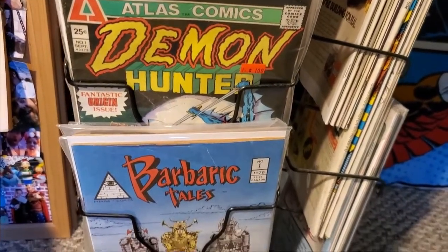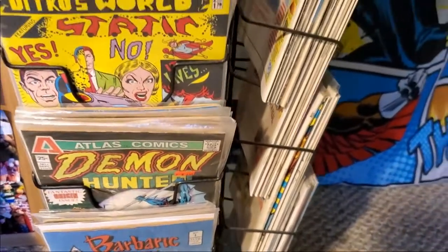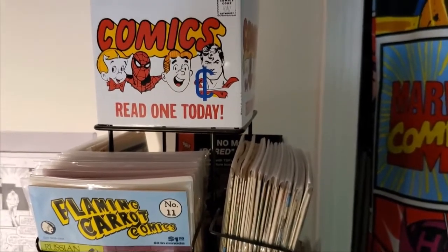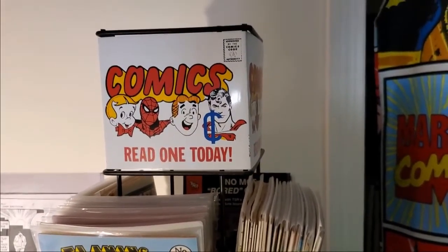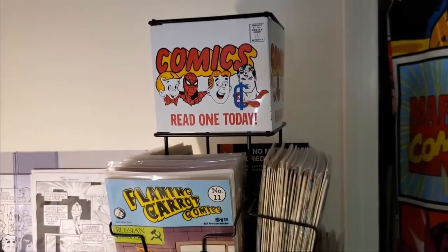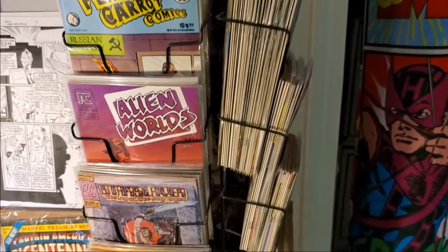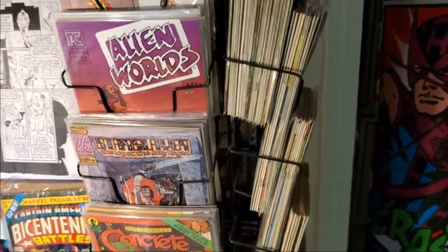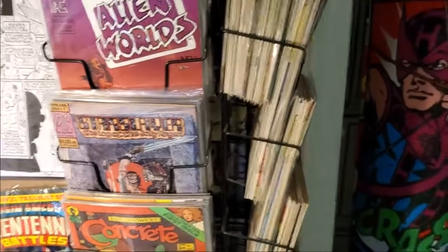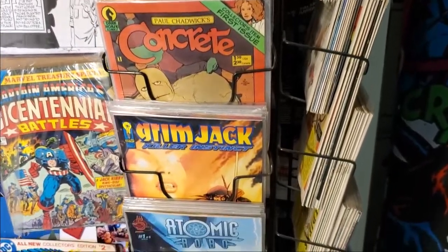Down at the bottom are real indie books — stuff people published out of their basements — including Ditko's World and some stuff from Atlas. I paid fifty cents, a quarter, or a dollar at most for those, though with some recent news they've increased in value. I should probably take them out, but I like seeing them on my spinner rack. I get to look at this every day, and if I want to grab a comic I can just pull one off and read it. Thanks very much for watching — if you have any suggestions for stuff you'd like to see from my collection or comics you want me to discuss, leave a comment and I'll see what I can do.